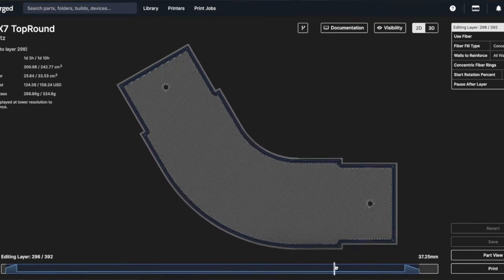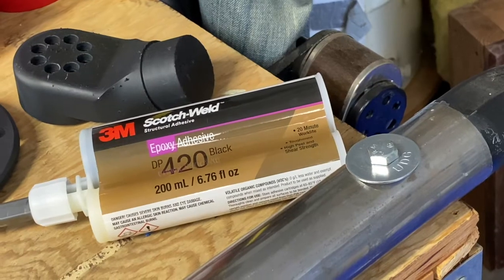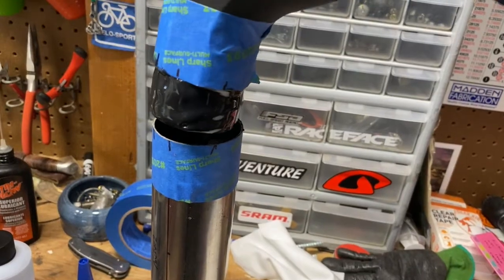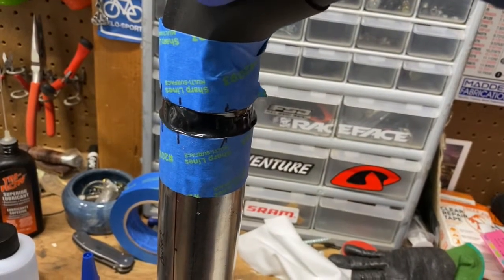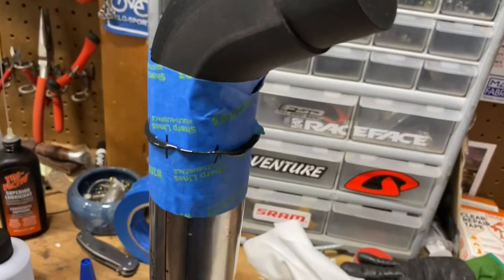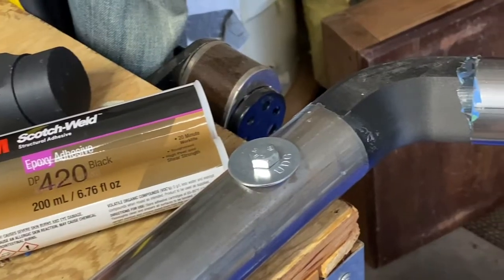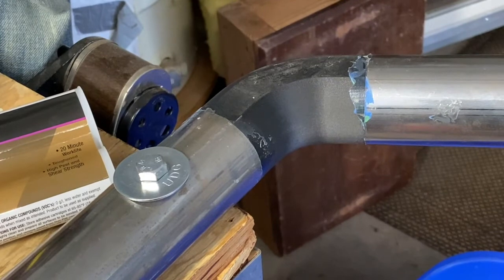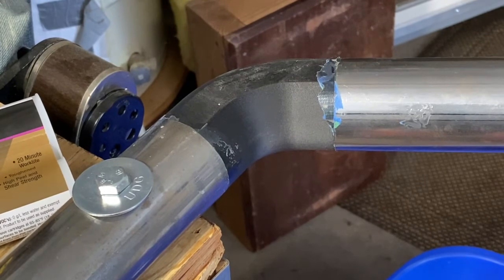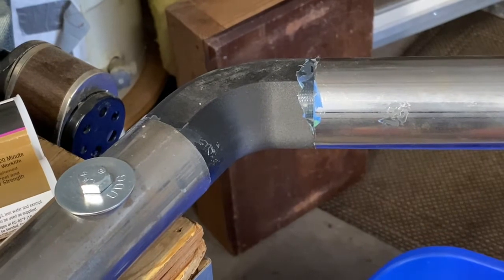I bonded the elbow into these metal tubes with the Scotch Weld Epoxy from 3M, which is supposed to be exceptionally strong. A couple things to note: the gap between the inside of the pipe and the lug on the 3D carbon fiber is not ideal — it's bigger than it's supposed to be. I also did it in my garage, which is colder than it's supposed to be.